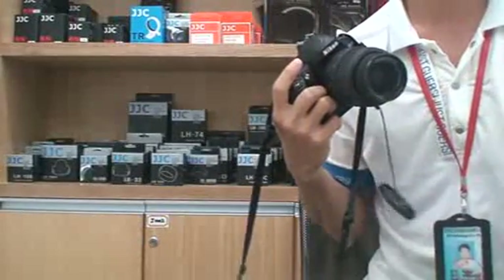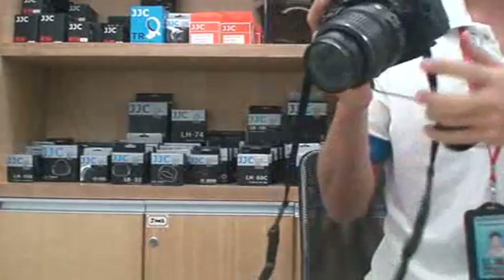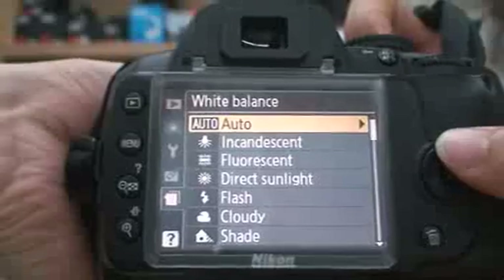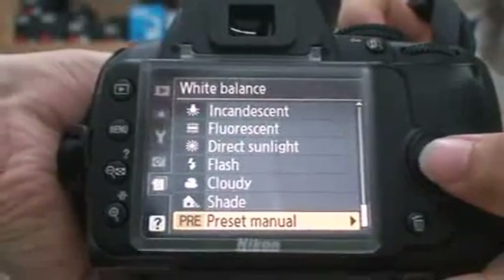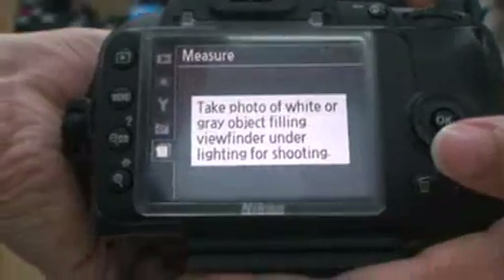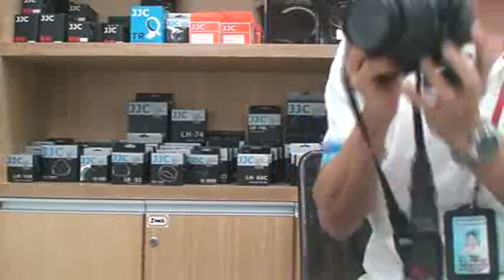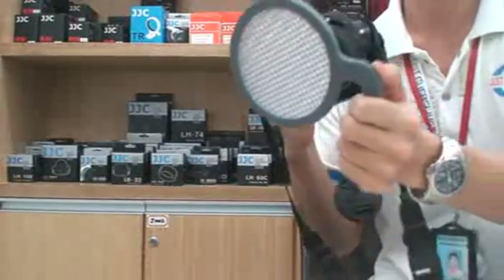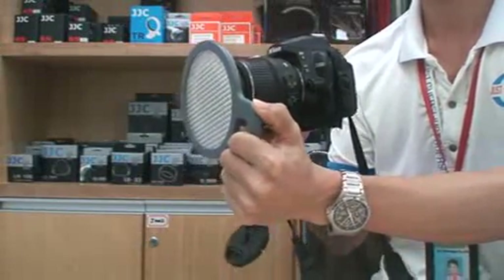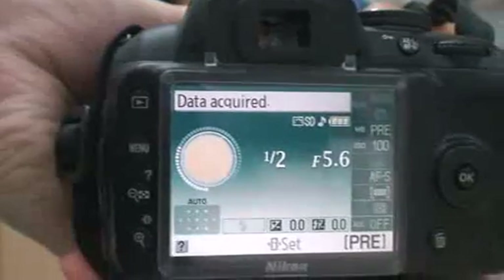Now we will use the GJC water balance filter. Before using it, we need to set the camera. The setting is easy — press Menu, choose White Balance, choose Preset Menu, choose Measure, then choose Yes. Then put the water balance filter in front of the lens and shoot. When the screen shows 'Data Acquired,' it means the setting is finished.